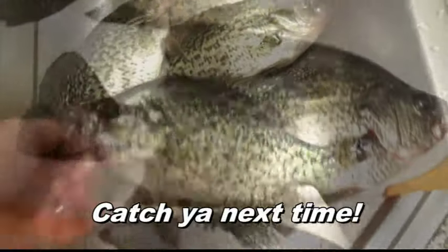I went fishing today. Very good. Did I catch anything? You caught some whoppers. Mm-hmm. You want to see? I do. Okay. Yes! Yes! Yes!